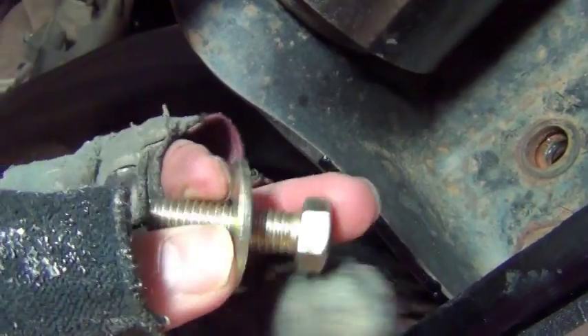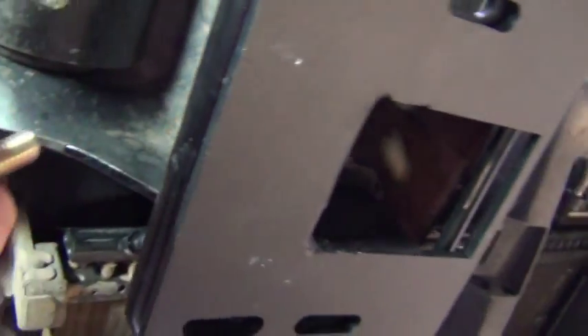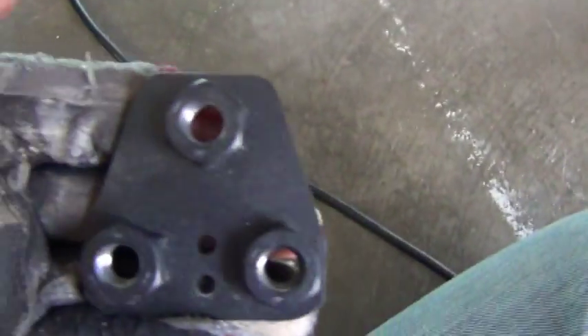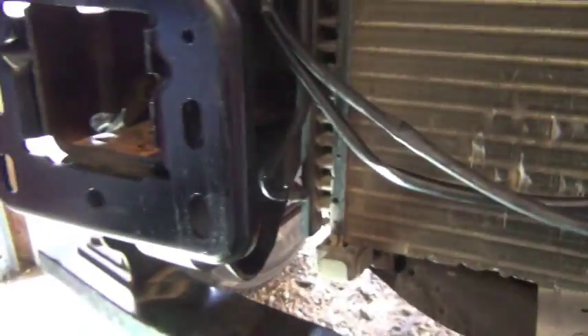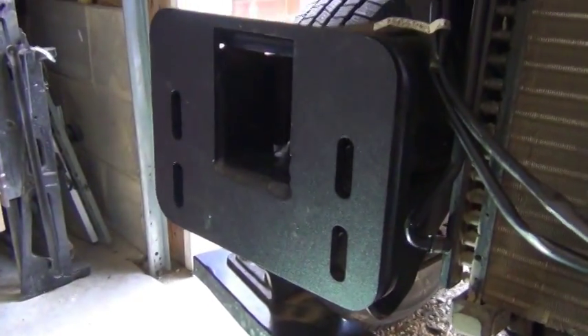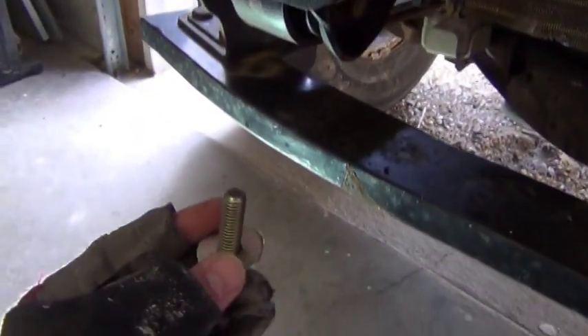These are the 2-inch bolts supplied by Road Armor, which are designed to hold the front reinforcing plate in place using these rectangular pieces that fit inside like so. Normally what you have is the horn — it's a front piece that holds the bumper attached to the frame. These reinforcing brackets go into place in front, the pieces fit inside, and then you thread from the bottom with the 2-inch bolt.